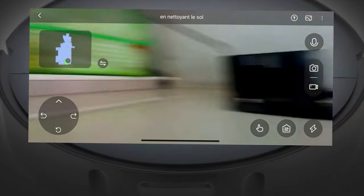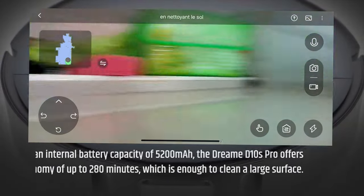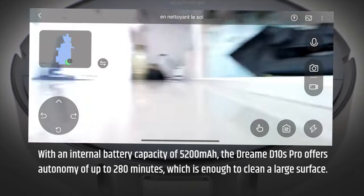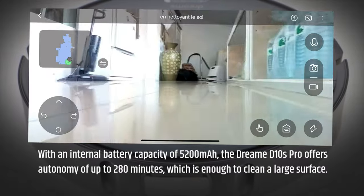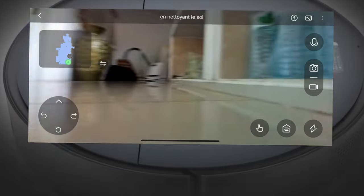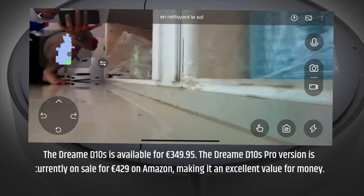With an internal battery capacity of 5200mAh, the DreamD Tennis Pro offers autonomy of up to 280 minutes, which is enough to clean a large surface. The DreamD Tennis Pro is available for 349 euros and 95 cents.